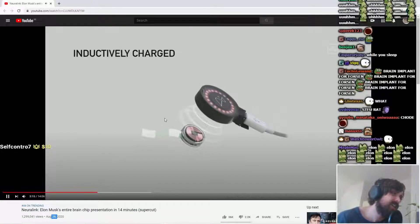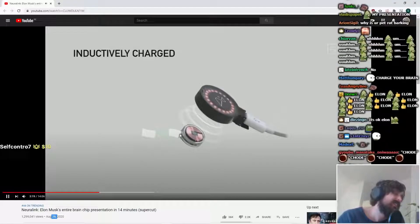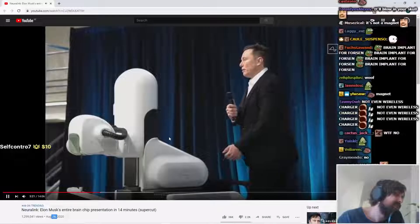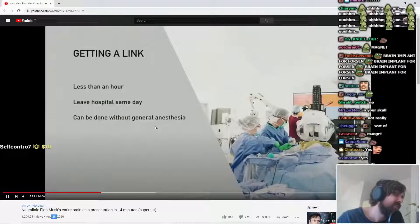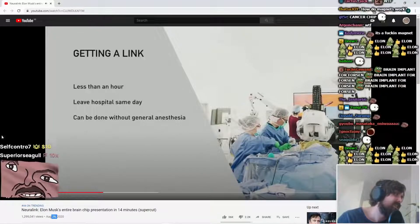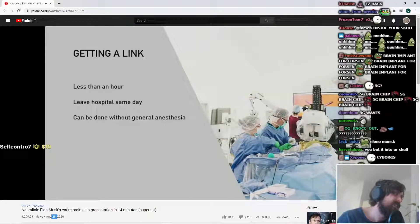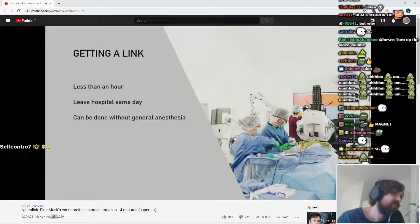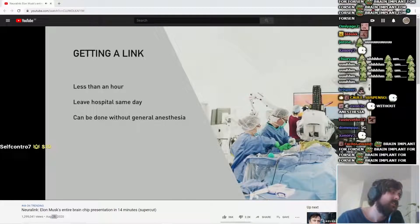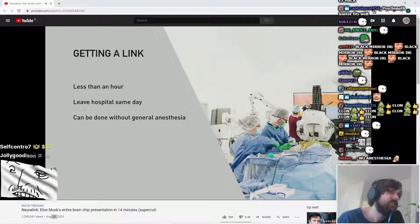Wait, it's a fucking magnet? Is that it? Did you put a magnet on your skin? No wires. In terms of getting a link, you need to have the device and also a great robot that puts in the electrodes and does the surgery. You want the surgery to be as automated as possible, and the only way you can achieve the level of precision needed is with an advanced robot.